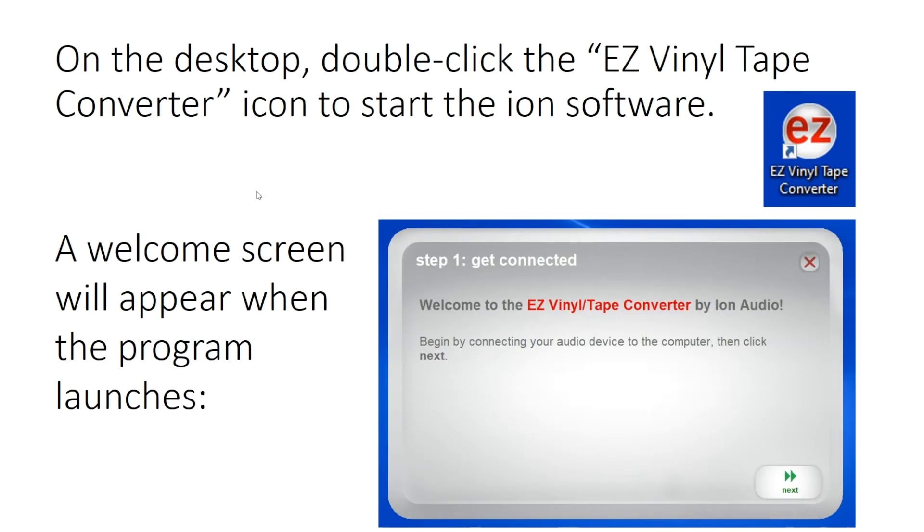On the desktop, double-click the Easy Vinyl Tape Converter icon to start the ION software. A welcome screen will appear when the program launches. Click Next.